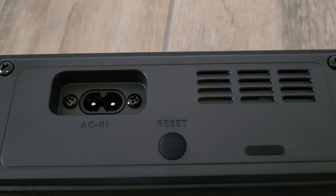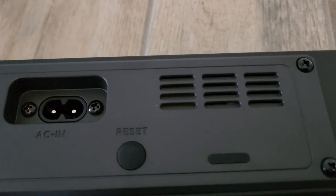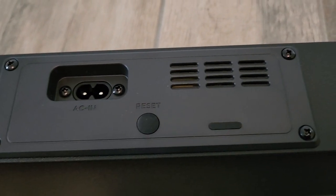On the other side, this will be where we insert our power cord and the reset button. And that's it — it's that simple to set this on up.